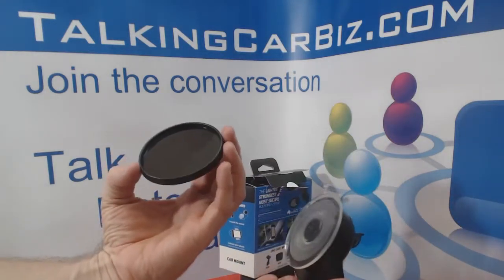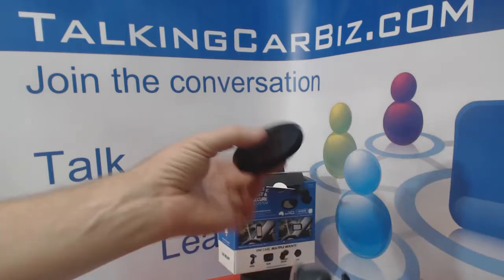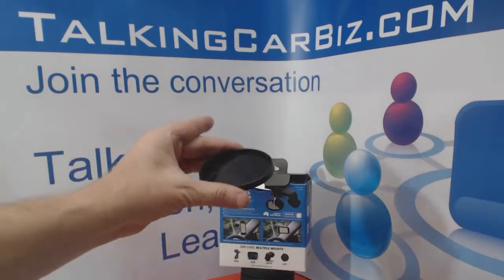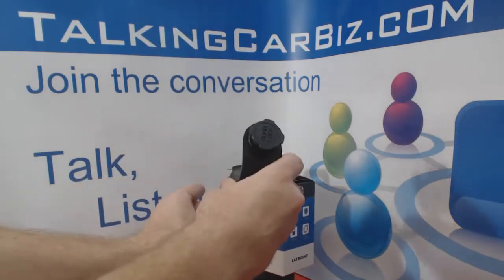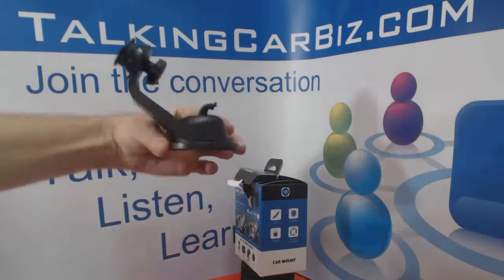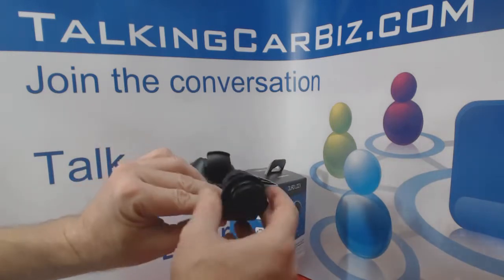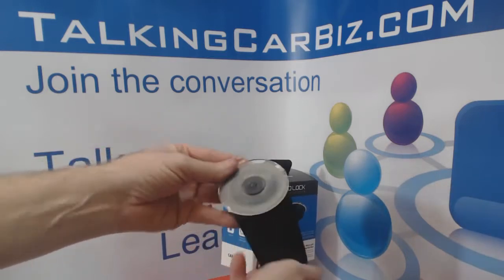One item is an adhesive cup — it's designed so you peel off the sticker and put it on your dashboard if you don't want to mount your phone on the windshield. You can put the suction cup into this little cup and have it mounted on your dashboard, so there are a couple of different options. The mount itself does have a suction cup on the back side.